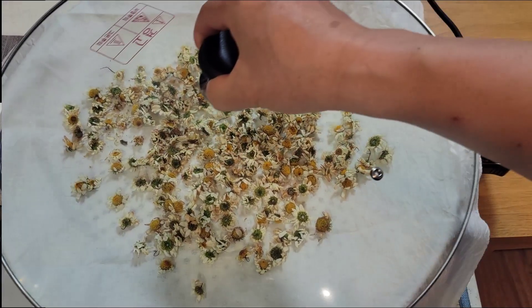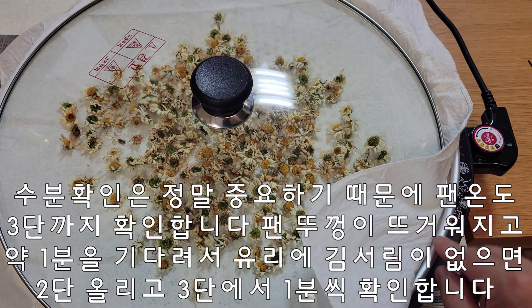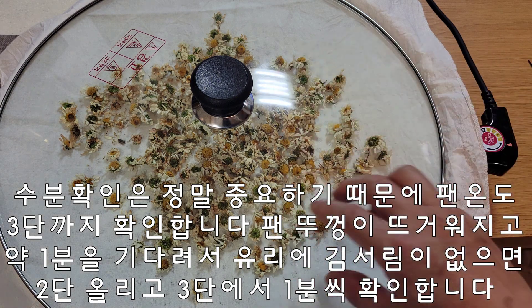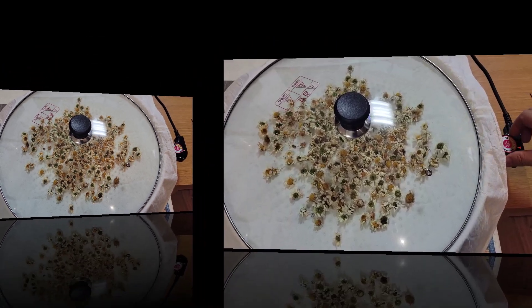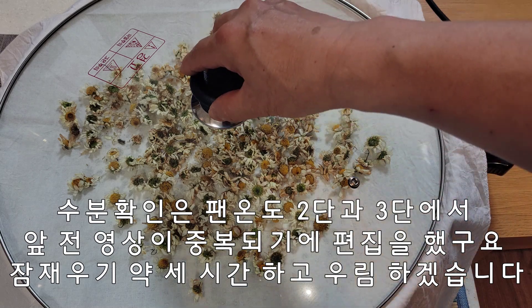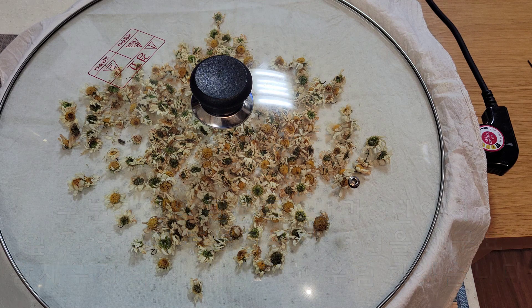수분 확인 하겠습니다. 온도 1단부터 합니다. 바닥에 찜개를 올리고, 면 붓 깔고 꽃 올렸습니다. 온도 1단부터 시작하겠습니다. 팬 뚜껑이 뜨거워지고요. 유리에 김이 서리면 닦아내고 다시 1분 더 기다리고, 김이 서리지 않으면 2단으로 올려서 1분씩 확인하겠습니다. 더 이상 김이 서리지 않아 온도를 완전히 내립니다. 팬이 식으면 다시 온도 F점을 올려서 뚜껑을 덮은 상태로 잠재우기 3시간 하고, 우림 하도록 하겠습니다.